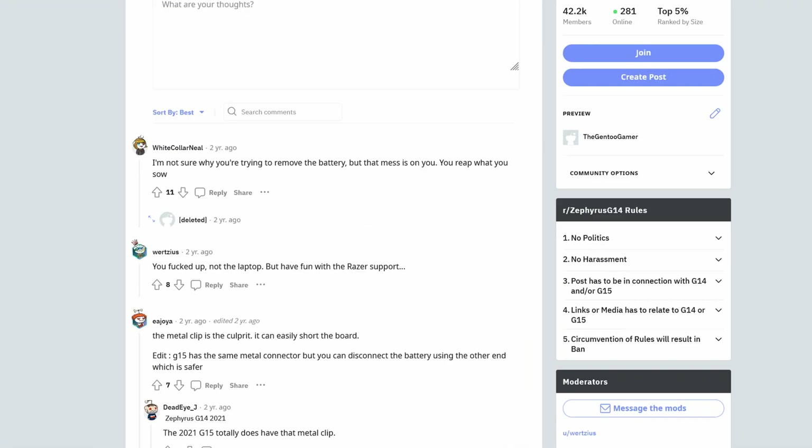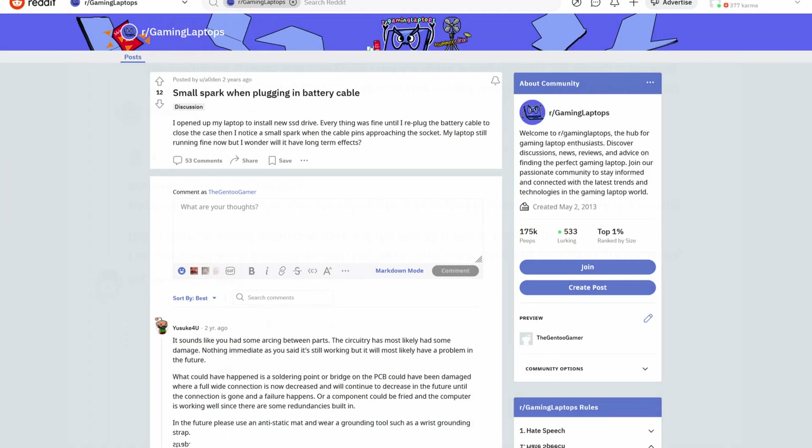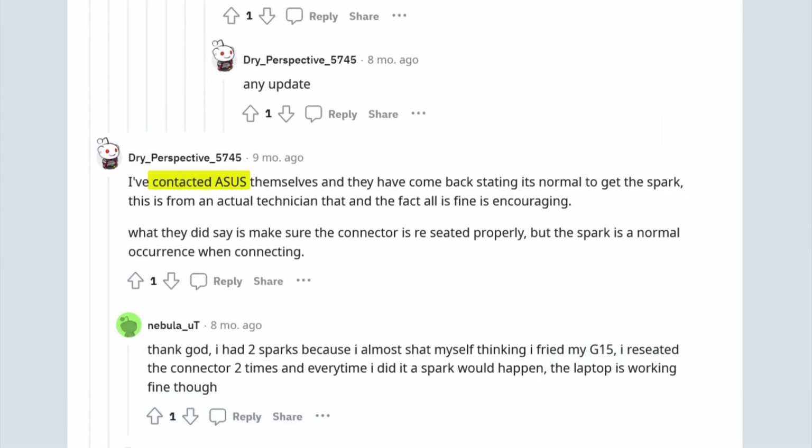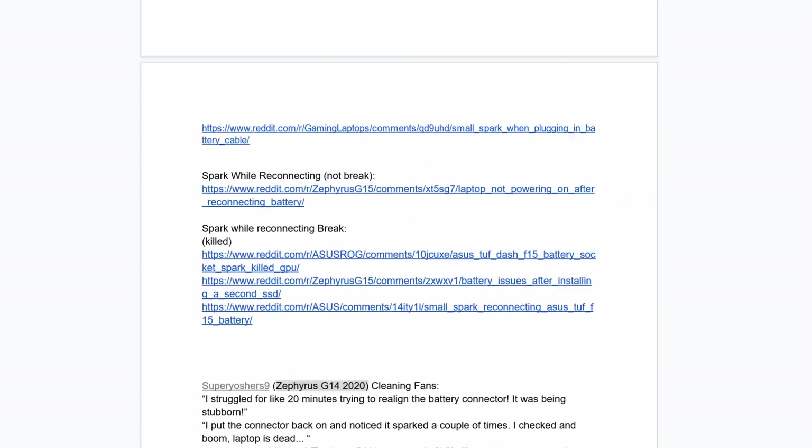On one end of the spectrum, one user who works with computers all the time said it seemed designed to fry the device — a pretty hefty accusation. But another user said they contacted Asus, and Asus said the sparks were normal. Another user said it's just how electricity works. To try to prove to myself whether it was normal, I compiled a list of all instances of Asus battery connectors sparking, and there are a lot.